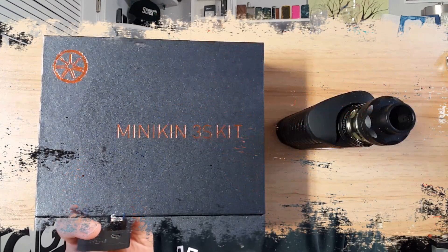This is a dual 18650 device with a rubberized finish and carbon fiber. This is the kit that comes with the Viento tank and a fingerprint sensor. You can lock the device and use your fingerprint to unlock it. So let's dive right in, take a look at it up close, and I'll tell you my thoughts.